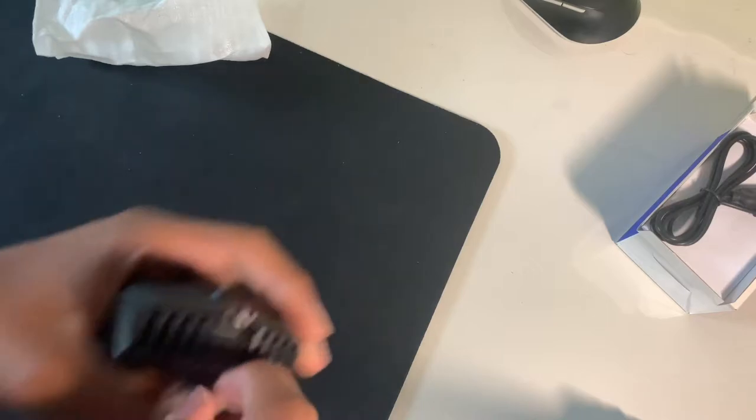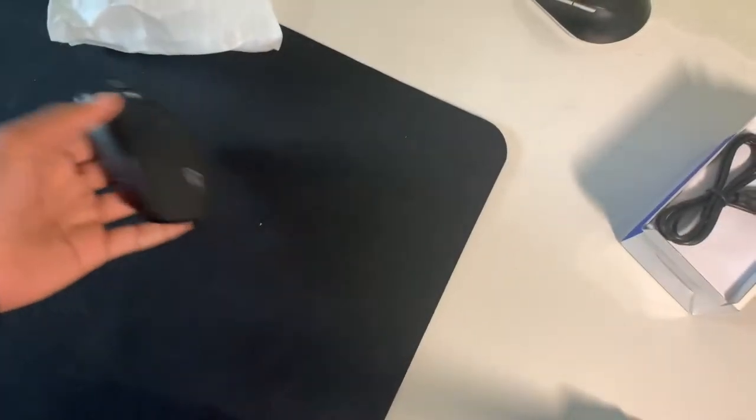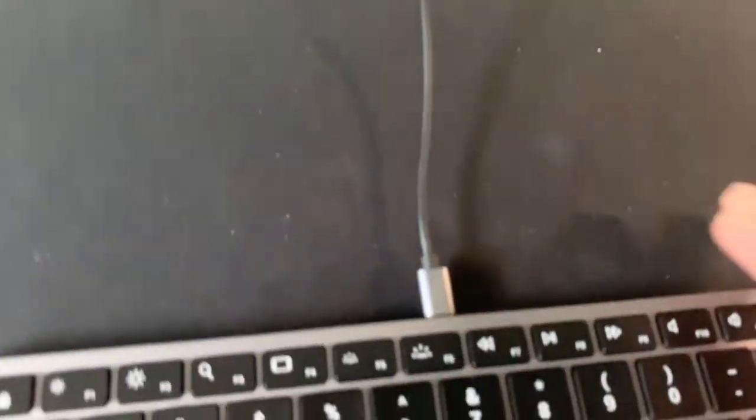This is the mouse I need. I got this mouse because it's soft touch — really good grip. Also it charges with USB-C, which is nice. My keyboard charges with USB-C, so now my keyboard and mouse can both charge with USB-C and I can just leave the cable right here and charge it when I need to.